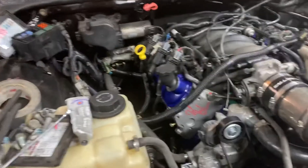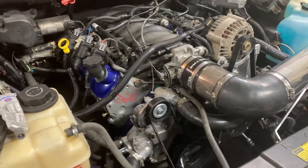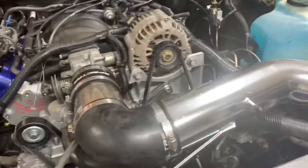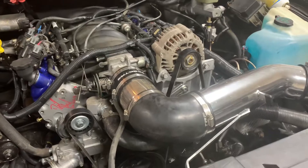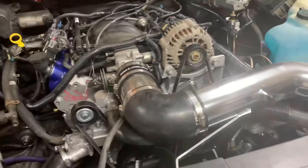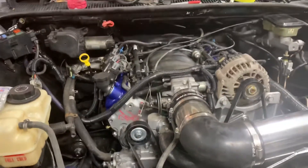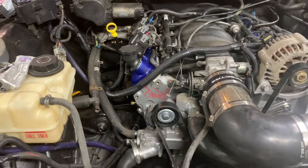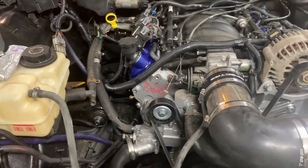I can't tell you exactly which pinout it is because I don't know which PCM you're using — 99 to 02 is different from 03 to 06. I think mine might be around pin 63 or 67 on a blue connector, but don't quote me on that — that's a guess. Once you do that, your PCM will tell your fans when to kick on and off all by themselves; you don't need to do anything else.